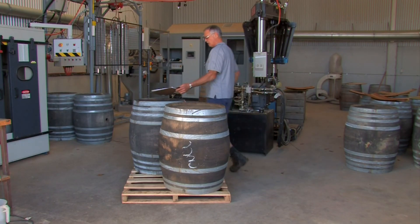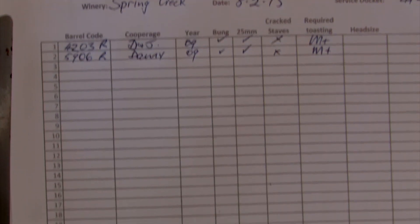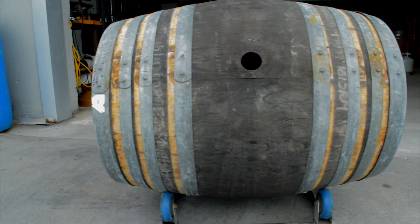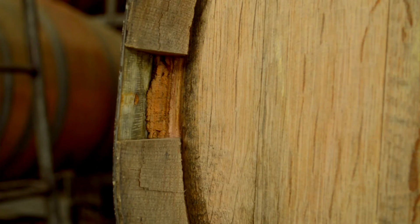On arrival we do an initial inspection of the barrel. We log it in with a code to ensure you get the same barrel back, and inspect it at that stage to make sure there are no cracks and no damage to the barrel. We have our eyes open on this continually right through the process.